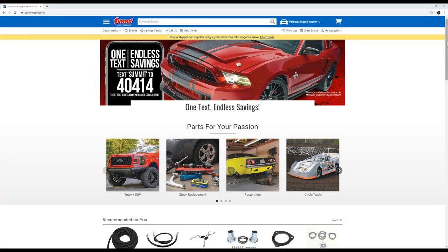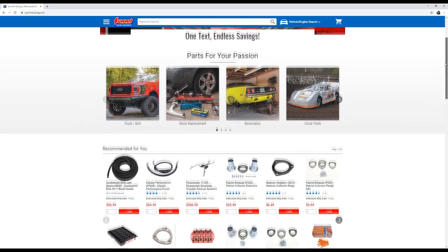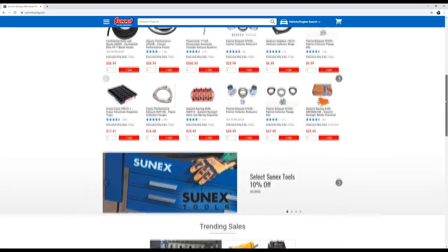Before we go any further, I want to say that we are sponsored by Summit Racing. Go show Summit Racing some love. They have sponsored this whole video series — it would not have happened without the absolutely tremendous support Summit Racing has been sending us throughout this entire build. They're an absolutely amazing company to work with and my preferred parts house. With all that out of the way, let's go ahead and jump in.